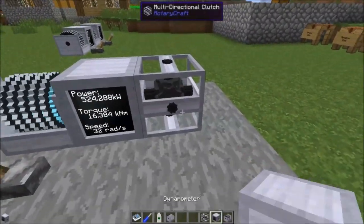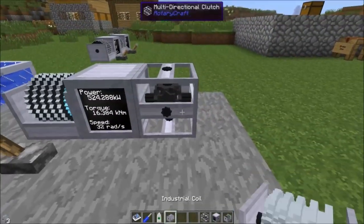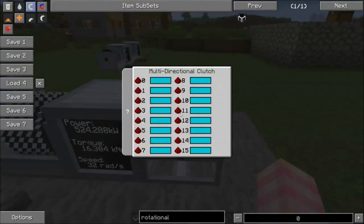It might look like all sides are turning, but placing a dynamometer shows it's not actually outputting power from any of them by default. The multi-directional clutch's power output is on the bottom side by default. Right-clicking opens a GUI that lets you assign each side to a specific redstone signal strength. Redstone signal strength ranges from zero (off) up to 15, and the multi-directional clutch allows you to assign a different output side to each one of those values.